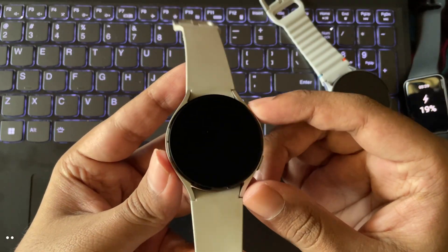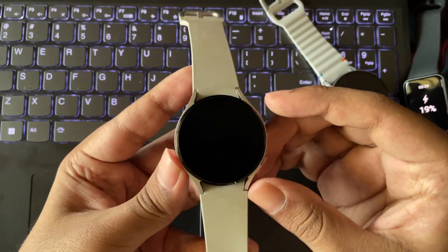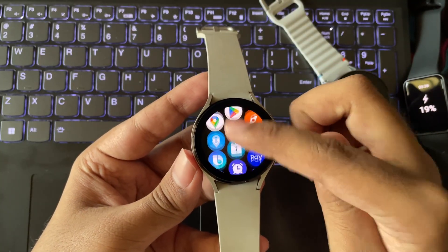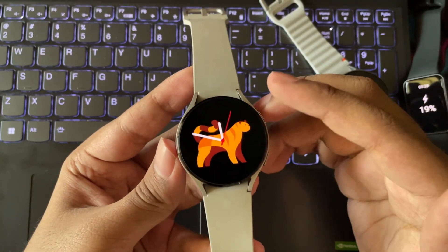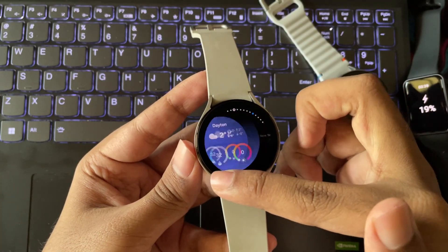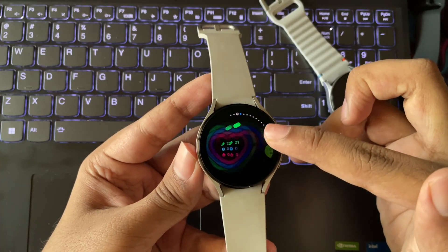Hey, what's going on everyone? It's RGB here again. And first of all, wishing you all a happy new year. And finally, the Galaxy Watch 4 just got the new One UI Watch 8 update, released officially for all regions. And this is going to be the last major update for Galaxy Watch 4 series users.